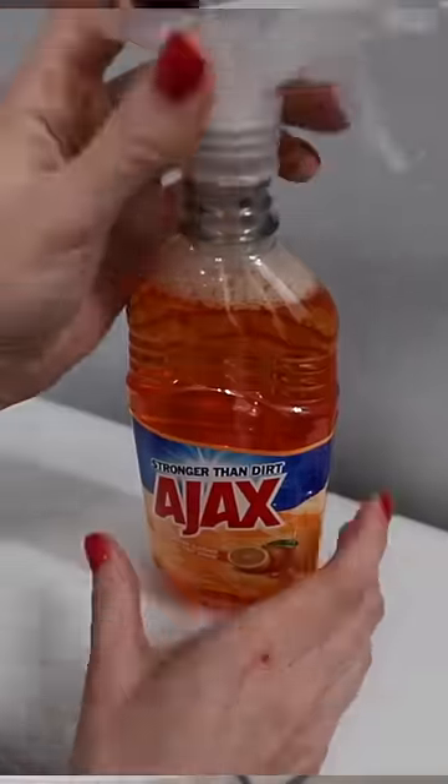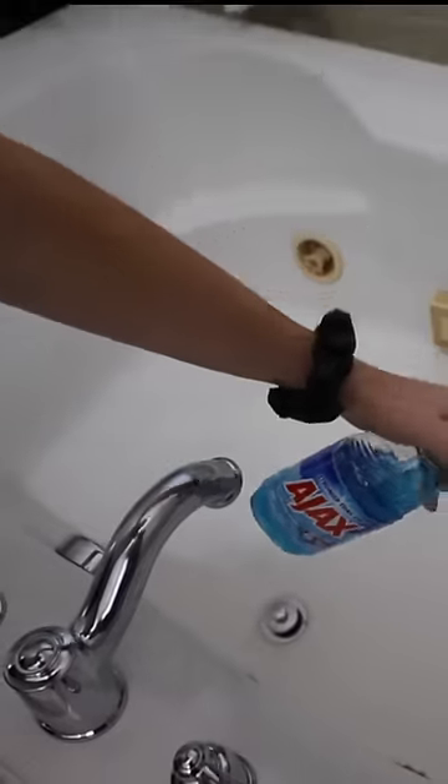I use this to clean my toilet. Ajax is great. Spray bottle lids also fit perfectly on your Fabuloso and your Ajax bottles. I love the versatility of this.